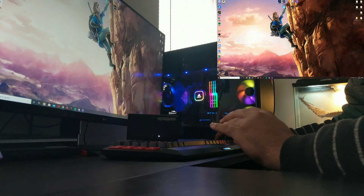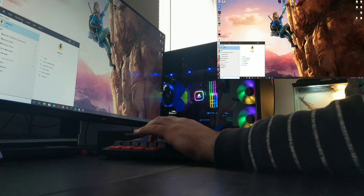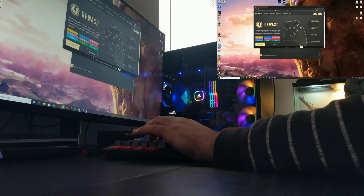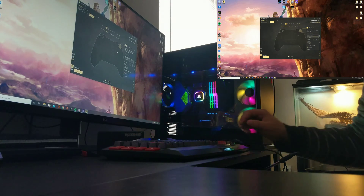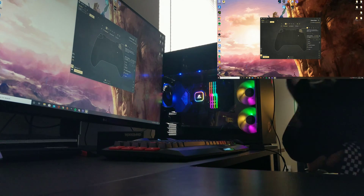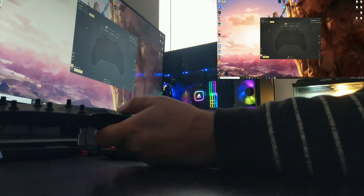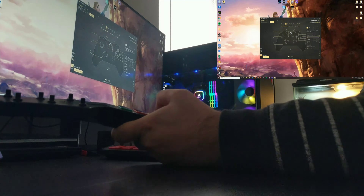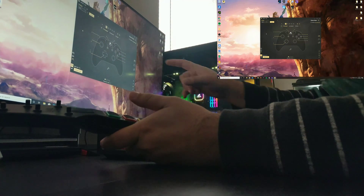Now we are going to go to ReWASD. I have a license with them so mine popped directly up and I still have my previous stuff saved. Just to show you — when I click Green it hits A, B, Y, X. These are all mapped according to what is shown on the screen.